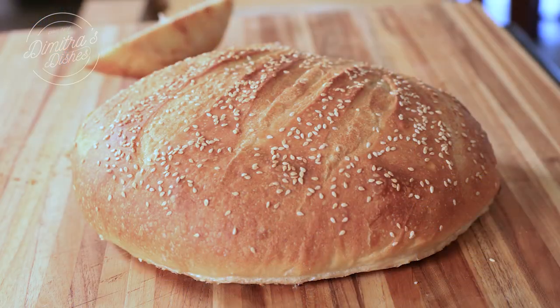Hi everyone, welcome back to Dimitra's Dishes. Today I'm going to be bringing you a really unexpected recipe I didn't plan on making, but this is seriously the best bread I've ever eaten and the best homemade bread you'll probably ever eat either. It's delicious.